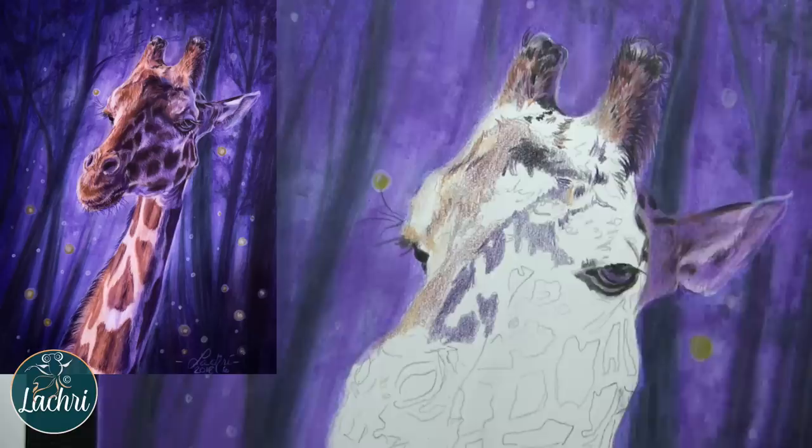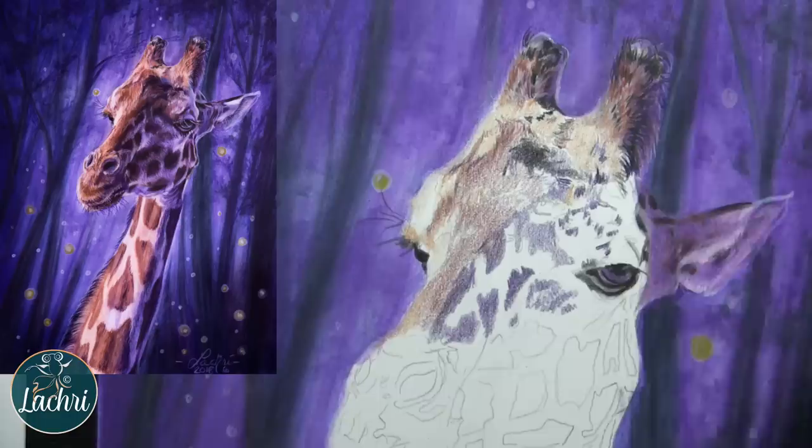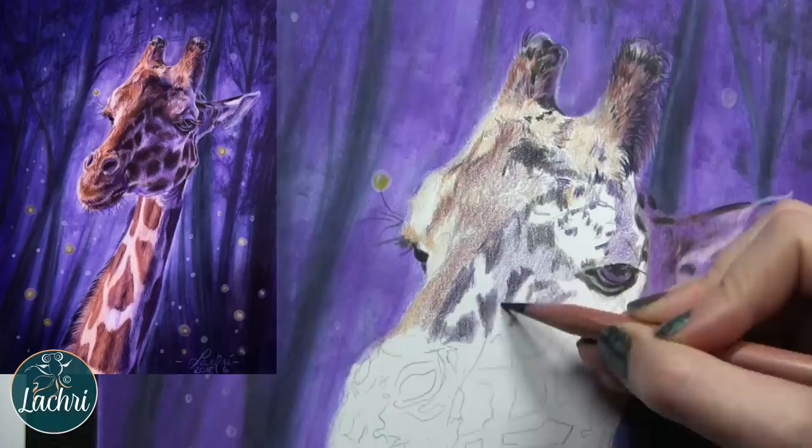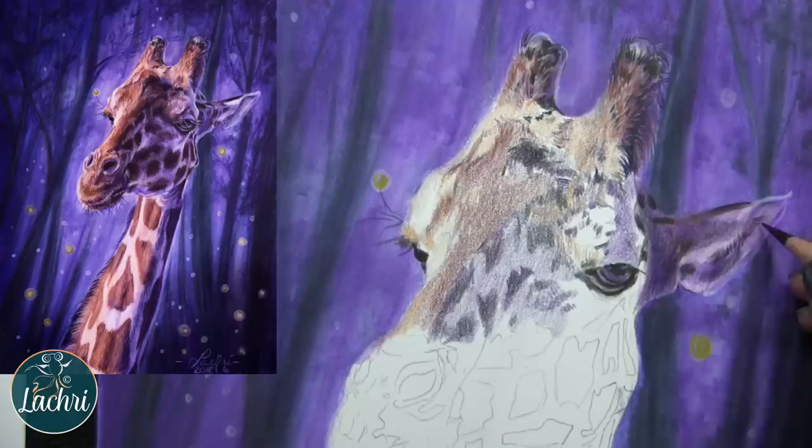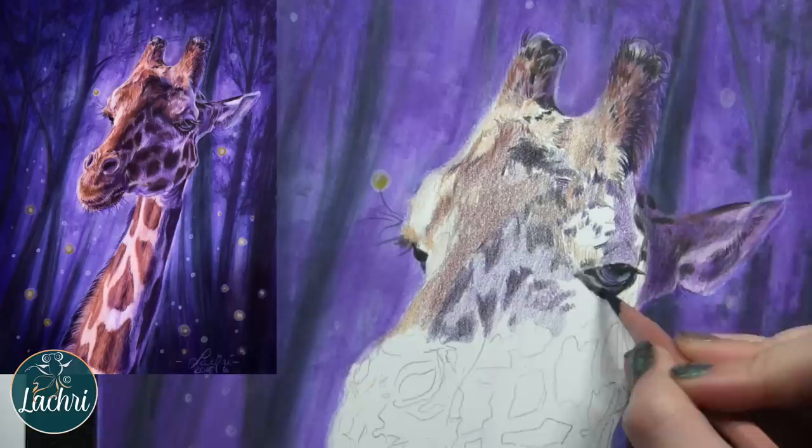I'm just mapping out: where are my purples, where are the browns and the burgundy? My reference photo did not have purple in it — it was a daytime photograph. So I have to make those adjustments so he looks like he's at night. One of the things I'm going to do is take whatever colors I'm using in the background and pull that into my subject — I do this all the time when I'm painting wildlife. In this case, tons of purple, so I'm going to use tons of purple on that giraffe.